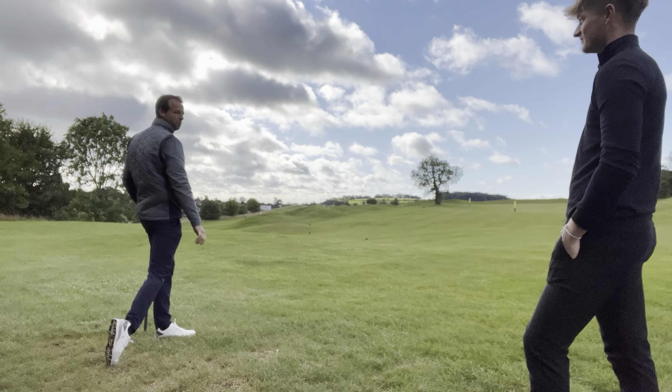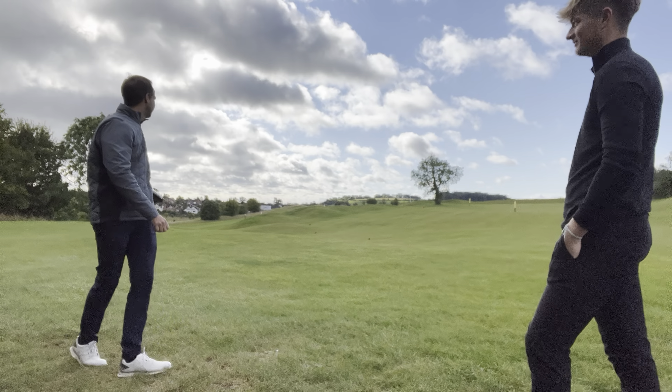It's a draw by the way. I think that's the wind. No, it's a draw. Nicely done.